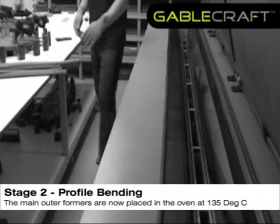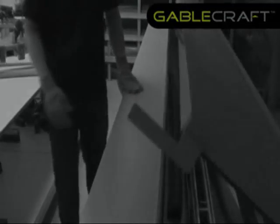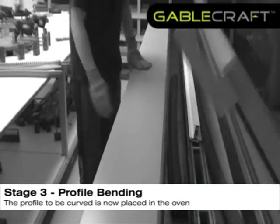The main outer formers are now placed in the oven at 135 degrees Celsius. The profile to be curved is now placed in the oven.